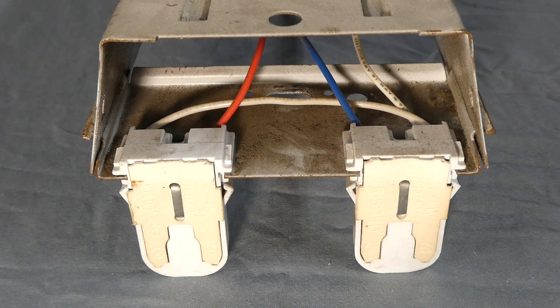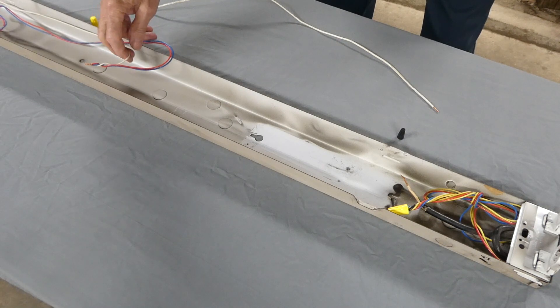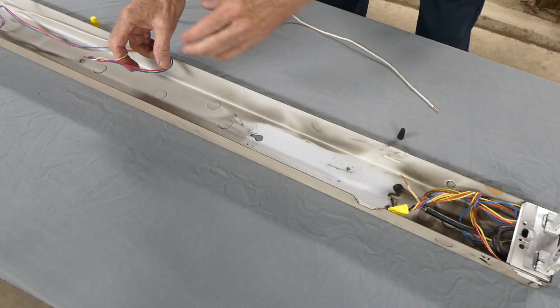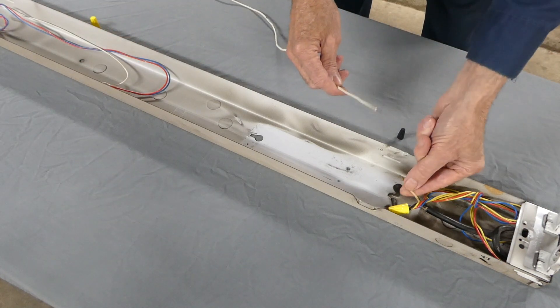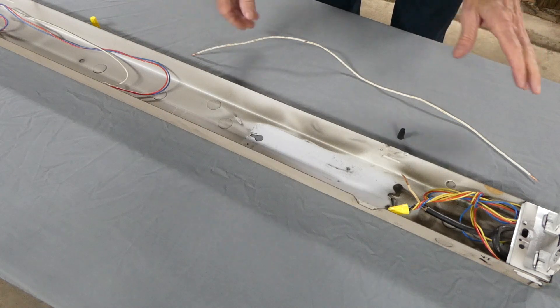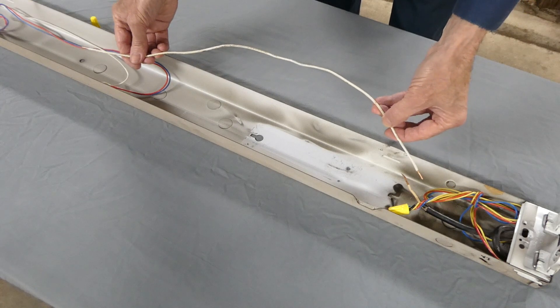On the other end of the fixture there are only three wires — what they did is they took a single wire and daisy chained it over. The three wires from this end of the light fixture do not reach our wires here, so we're going to add a wire the same diameter as this white wire to make a connection. Most of the time you don't have to do this since they give you enough wire, but on this one it's just a little added extra step — we'll just add the wire in here.